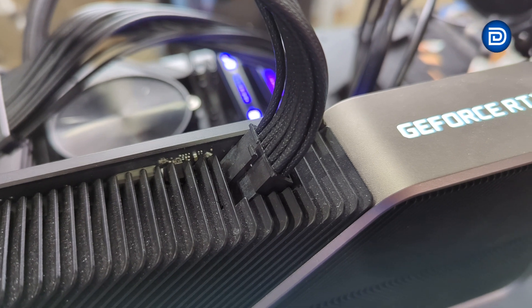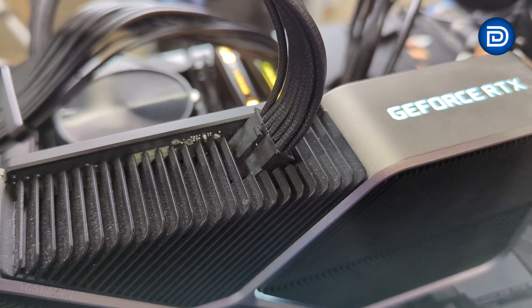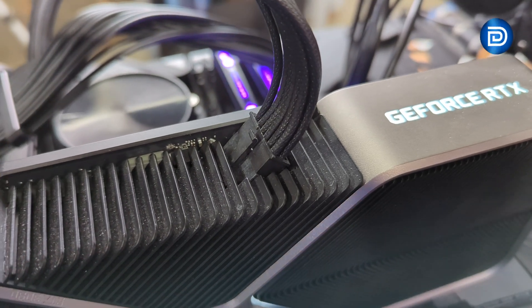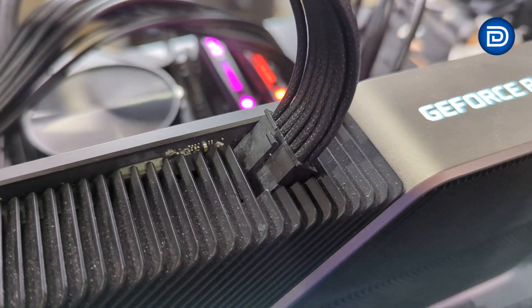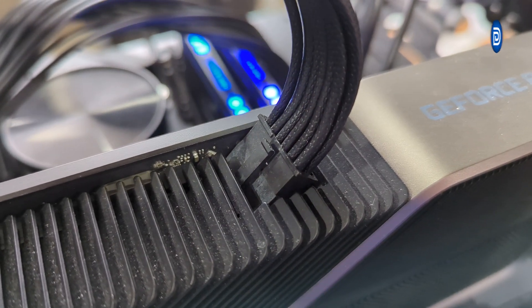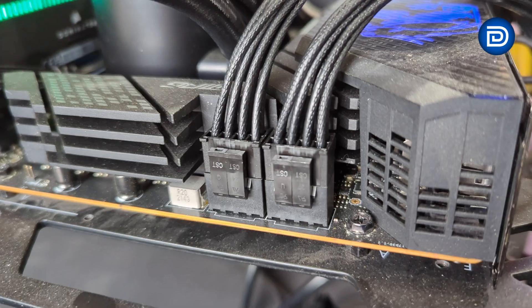Here's a close look at all the connections. Starting with the GPU — you'll notice there's no yellow connector on the standard cable side. The yellow connector really should be a standard across all cables with the 12-volt high-power standard, so there's no confusion about whether the cable is properly connected. The ATX cable and both CPU cables are now connected.